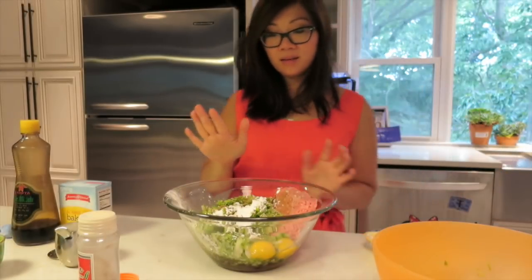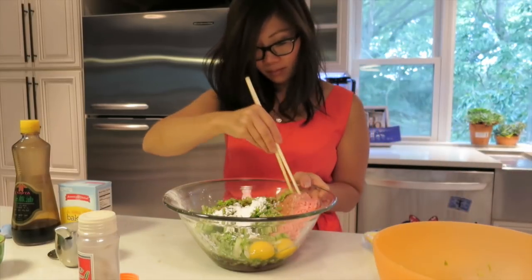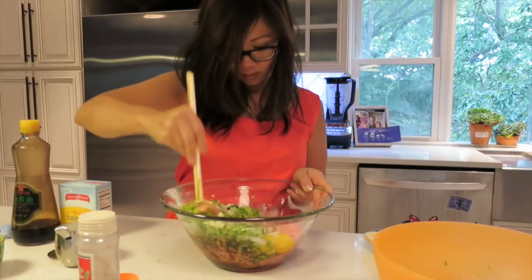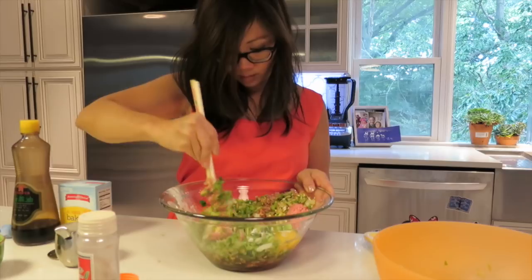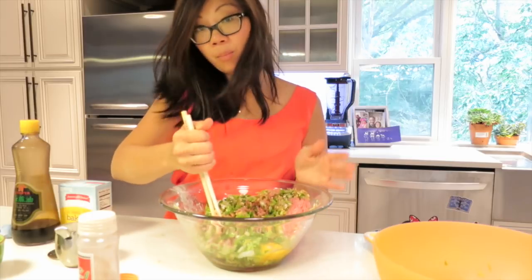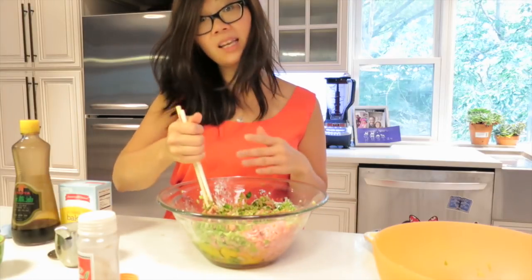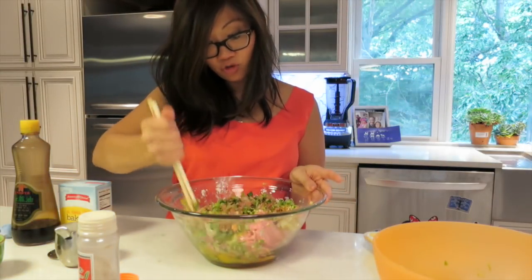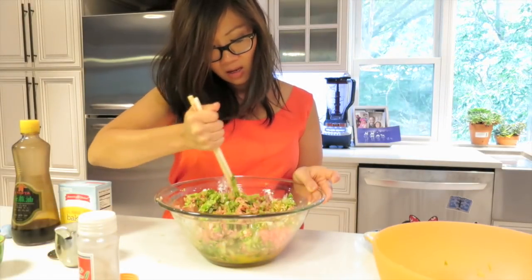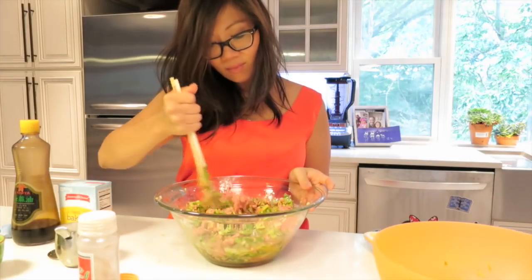Now we're going to mix the mixture and combine everything. For the filling, you can alter it — you can use ground chicken, you can even use beef. Sometimes I like to add diced shrimp inside, which is very tasty too. So you can alter it however you like. Just the seasoning, I would keep that the same.